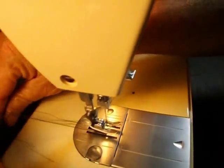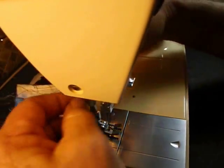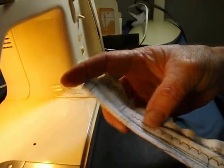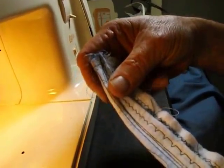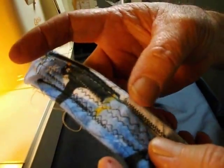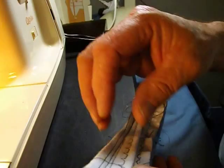It went right through — it didn't hesitate at all. I know which machine it is, you don't, but I just want to make sure that the tension is still good, and it is. It's still fine. So four layers here.